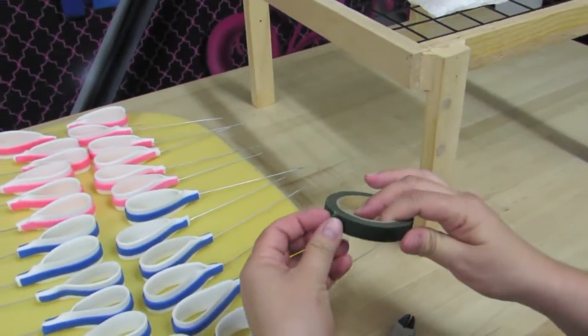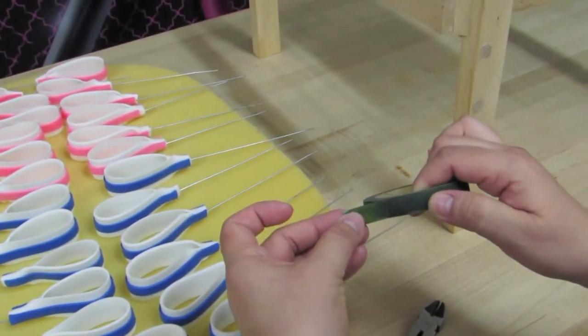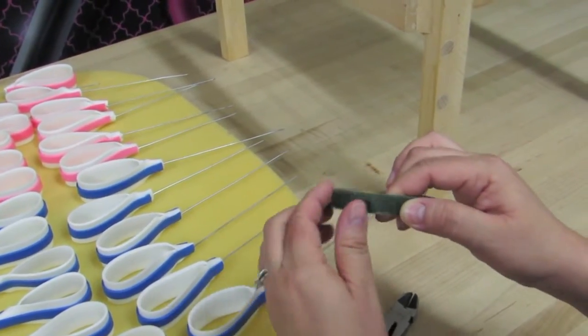You will need some floral tape and floral tape, as many of you have seen, works very easily. You just stretch it and that releases the glue and it gets sticky and tacky in the back.